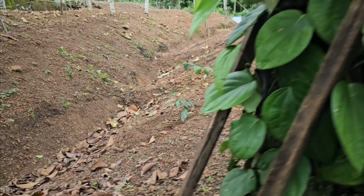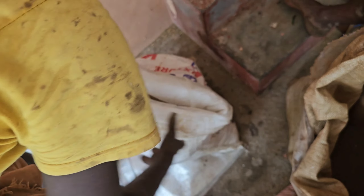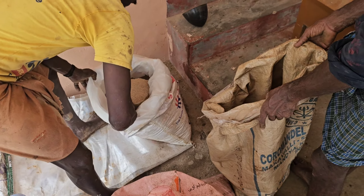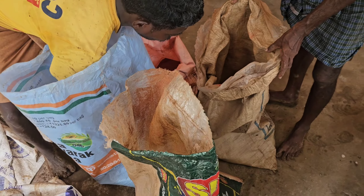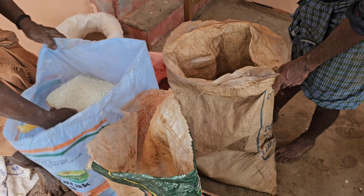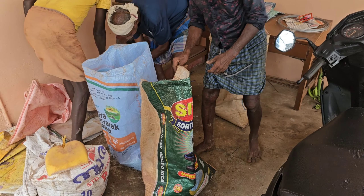We are now in the middle of the day, but we are going to get a little bit of training. We are going to get a little bit of training. Thank you.